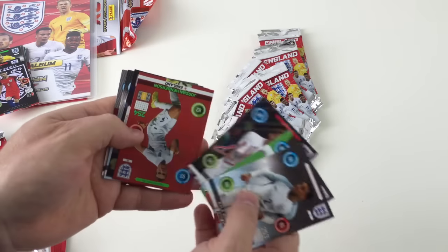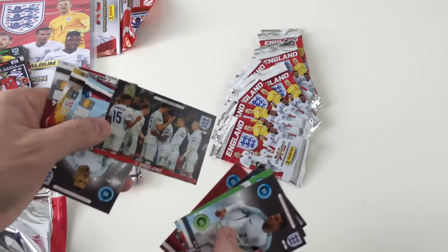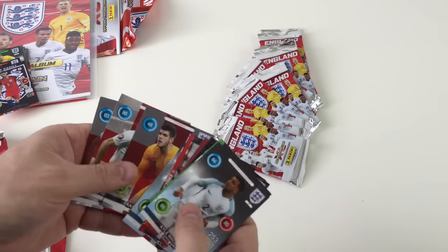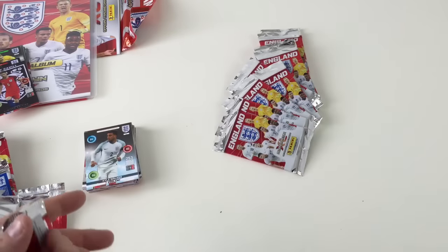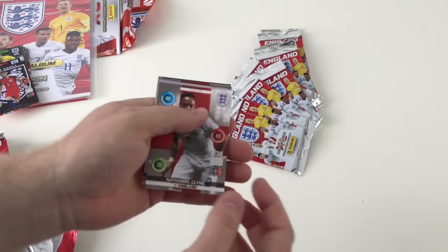Adam Lallana. Midfield Master Jordan Henderson, and a cool Celebration card. These are made really well, these cards, and they do look really nice. These will be great in the binder because there's so many pages — you'll have a page for each card, which is awesome. You won't have to double them back up.